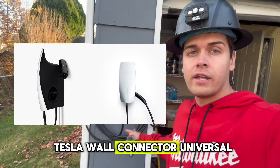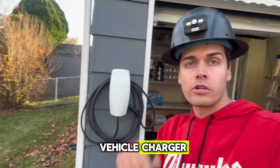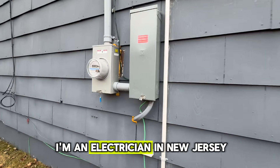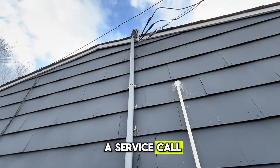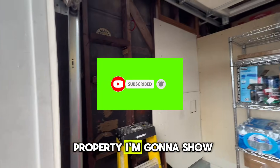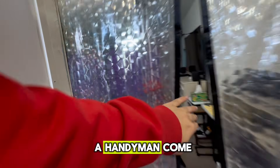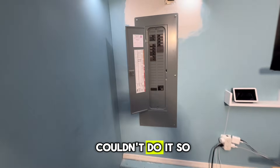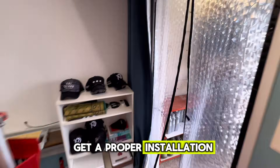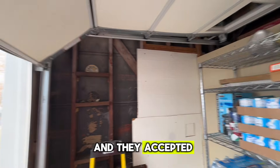I'm going to show you guys how to install a Tesla Wall Connector Universal — a full walkthrough tutorial on how to install this level two electric vehicle charger. Welcome back to the channel. My name is Hendy the Sparky, I'm an electrician in New Jersey. Today we got a service call — a customer called saying they want their Tesla Wall Connector Universal Charger installed. A little backstory: the customer had a handyman come out and he couldn't do it, couldn't even pull a permit. So they called us out for a proper installation from a licensed electrician. We came out, gave a price, they accepted, and here we are.